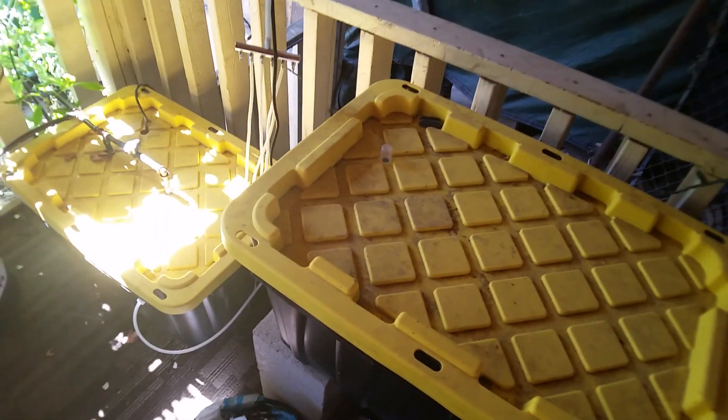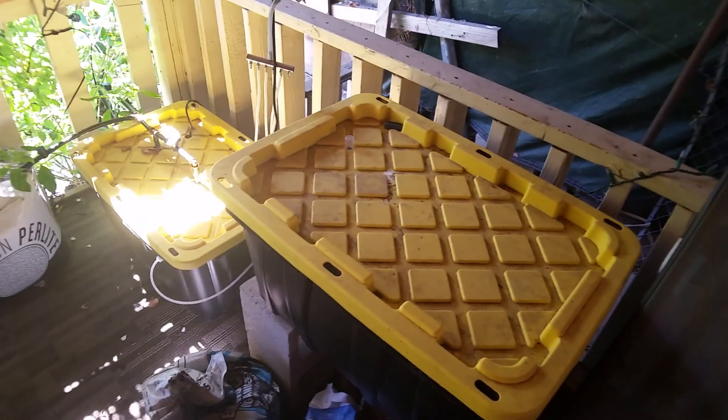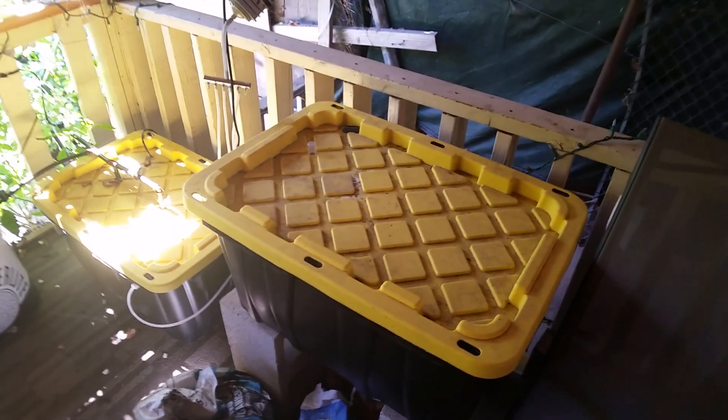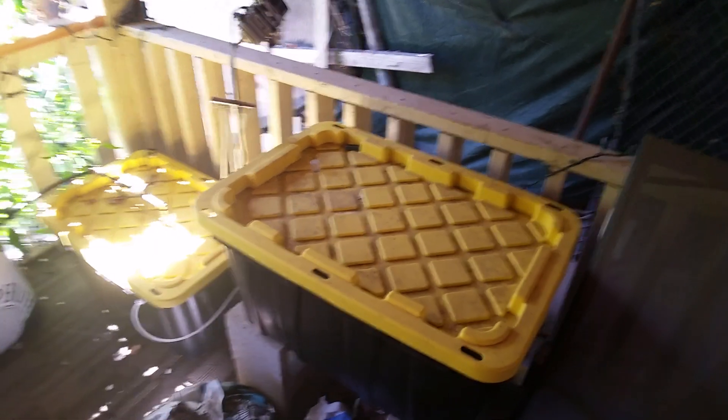Today's video is going to be about my hydroponic system — specifically my drain to waste setup, why it's effective, and we'll talk about the differences compared to other hydroponic setups. Let's get to it. We have two 27-gallon reservoirs here.